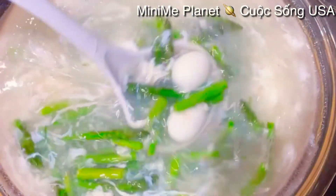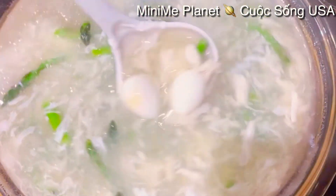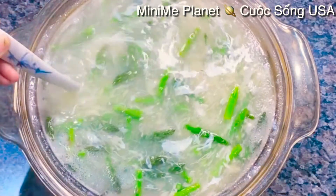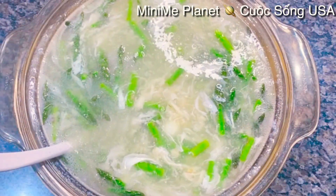Thế là mình đã xong cái nồi súp măng cua rồi nè các bạn ơi - rất là hấp dẫn luôn, cũng dễ làm, không có gì khó. Mình nhắc xuống khỏi bếp - đây các bạn ơi cái nồi súp măng cua của mình đã xong rồi, rất là hấp dẫn. Bây giờ Kimberly sẽ múc ra chén và cùng thưởng thức.